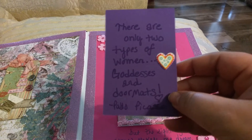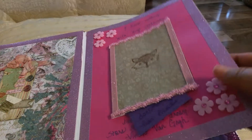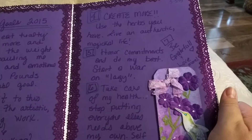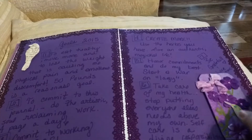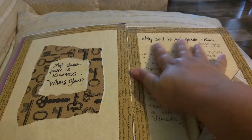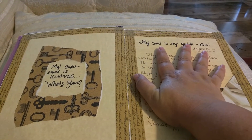It says 'there are only two types of women: goddesses and doormats' — I thought that was cool. Okay, next page are my goals. I don't care if y'all read that. Another beautiful tag from Jen, some more cheap washi tape from the Dollar Tree. I'm going to put my hand over that — it's not anything that mesmerizing, but I don't know how I feel about having it on YouTube.